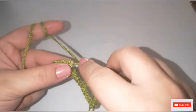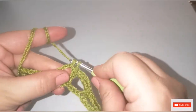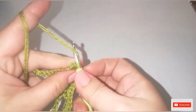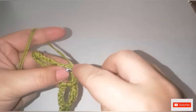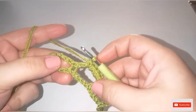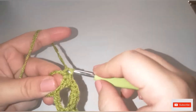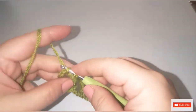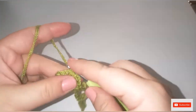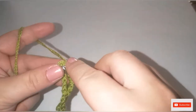Continue across: five single crochet into each chain-five space, and one single crochet into each connecting stitch, repeating to the end. We have one more stitch left — do one single crochet into the last stitch to complete row number two.